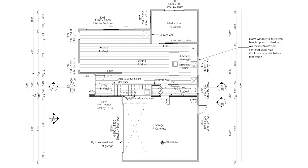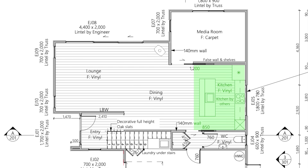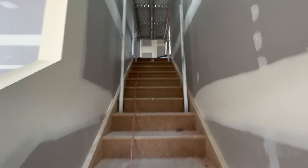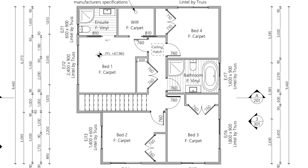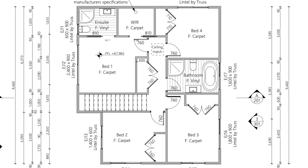On the lower level you come in the entranceway and on the right-hand side there are stairs to the upper level. Moving left we have a large open-plan living area with the kitchen on the back wall, a media room in the back corner, a large double garage, and a bathroom on the lower level. Moving upstairs we have a compact design that still fits four bedrooms — three kids' bedrooms all the same size with double wardrobes, a main bathroom, and in the northern corner a walk-in wardrobe, ensuite, and master bedroom, plus a storage cupboard.